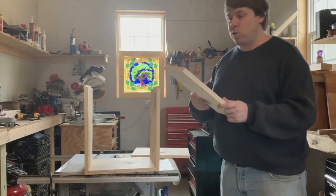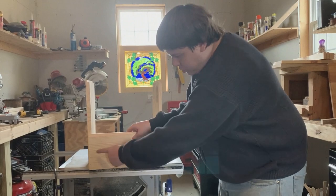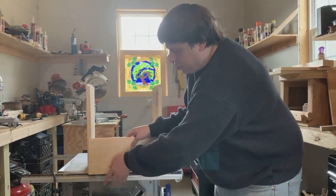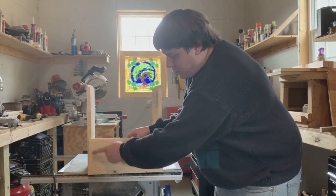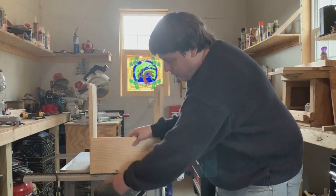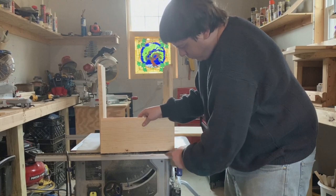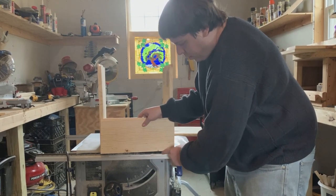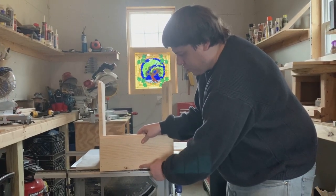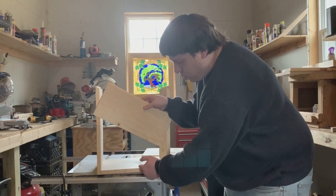For screwing these on: do two screws on each end and three along the bottom. I do one inch from the top, one inch from the bottom on the ends, and then two inches from each end and one centered along the bottom edge. Make sure the screws are three-eighths of an inch up into the board so they go into the bottom board properly.